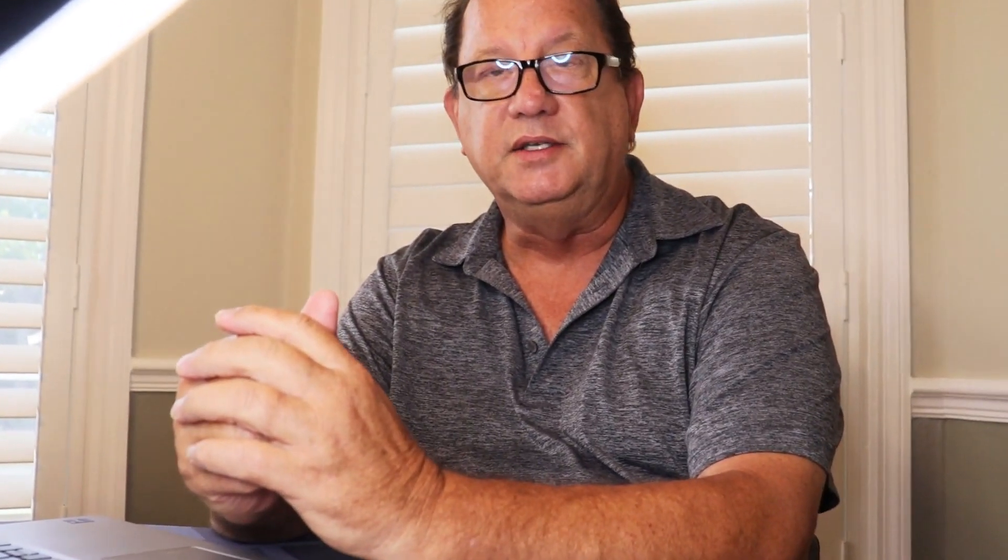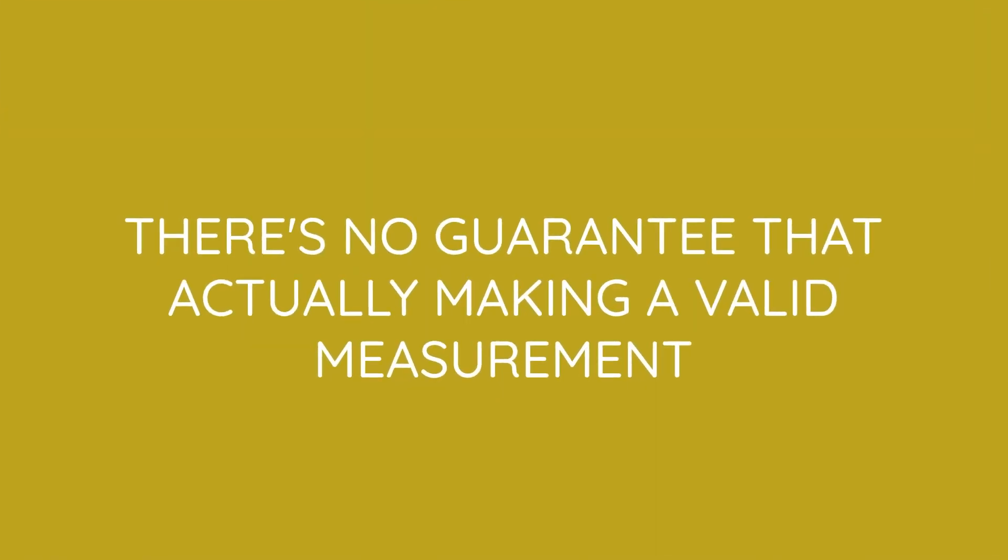The problem I see with these meters is that they only provide you information from the sum of all of those frequencies. It doesn't tell you that your Bluetooth is at a specific power level — it's the sum of all frequencies being seen. So there's no guarantee you're making a valid measurement of Bluetooth or anything else. It's just giving you relative information.